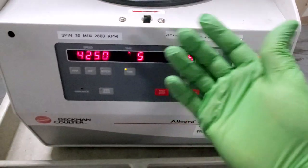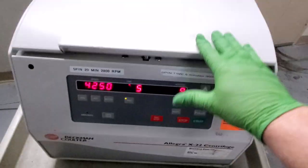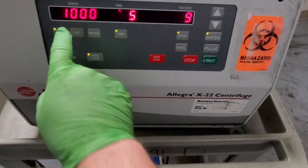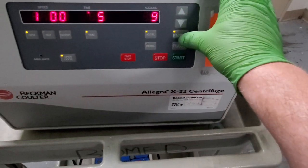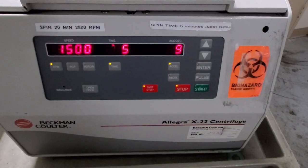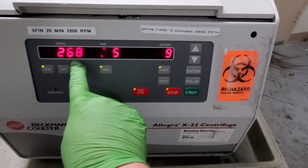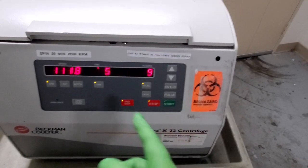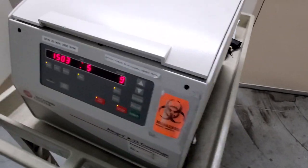You hear it change some settings. Let's go ahead and start it up — RPM 1500, enter, and start. What it's going to do now is the rotor check: it slowly spins up and measures how many RPMs it's achieving with a very specific amount of electricity. That's how it knows what rotor is installed.